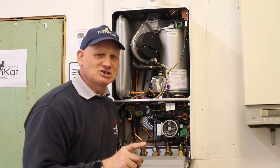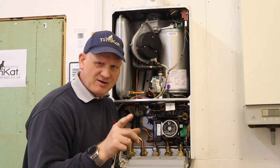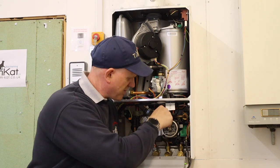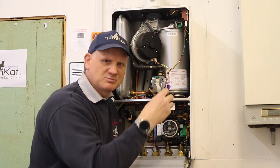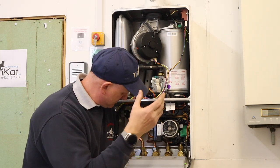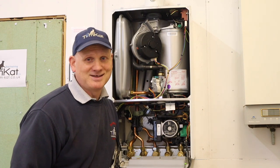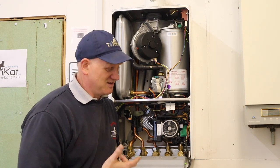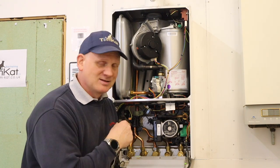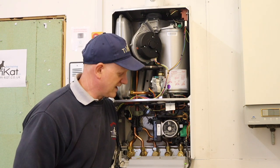It was actually easier getting it back in than it was getting it out. The only problem I found was sliding the pressure relief valve back into position, but once I got that lined up everything just went back together dead easy. It's easy when there's no water - it was completely drained - so just watch out for that water when doing this for real.